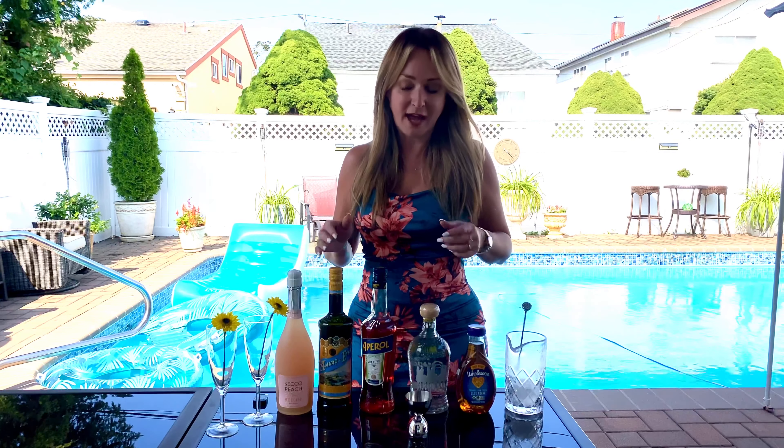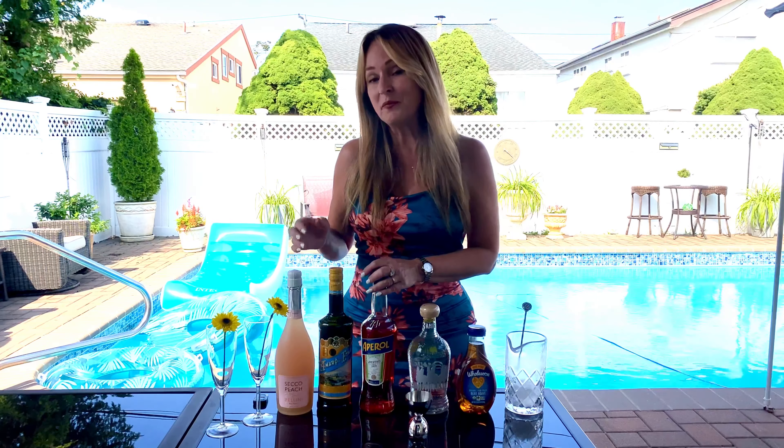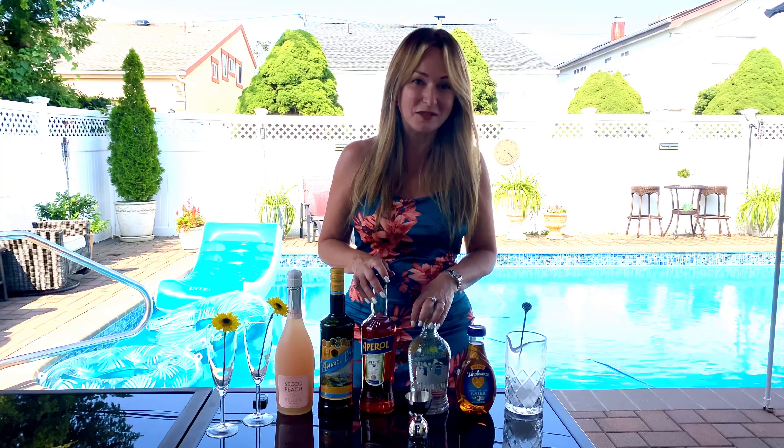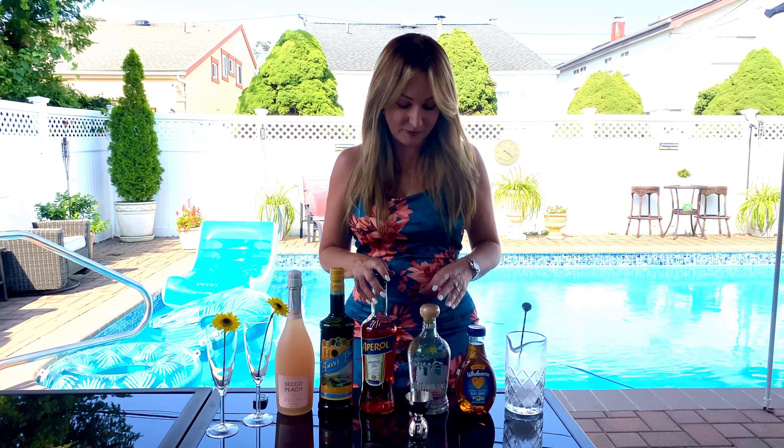I'm going to use Aperol because I was thinking — what can I make like a riff on an Aperol Spritz? It's very popular, as you know. So this is going to be similar but with peach flavor, and it's going to have Amaro and tequila. Tequila is my favorite spirit — tequila and rye whiskey have my heart split between those two, but tequila was my first love.